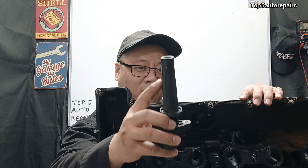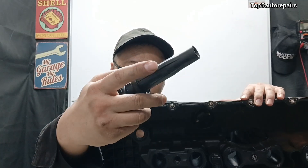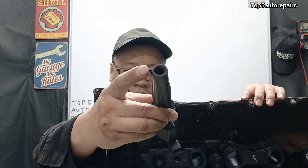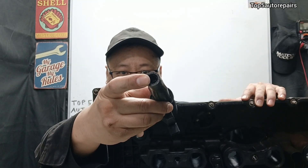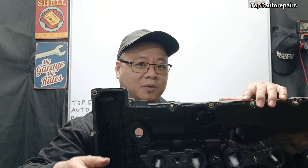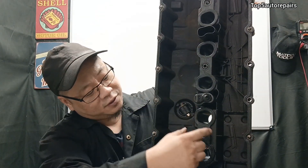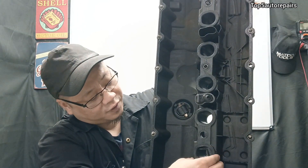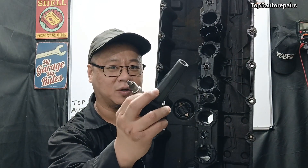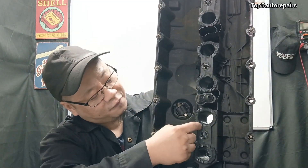Next, remove one ignition coil on each bank. If you see engine oil on the ignition coil and on the inside of it, then the ignition coil and the spark plug are not going to be the issue. The problem is going to be caused by a bad spark plug tube seal on the valve cover, so make sure to change that part first.